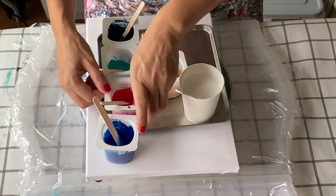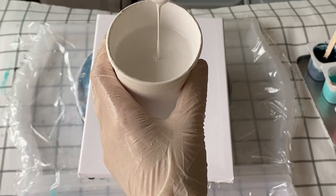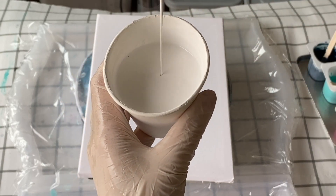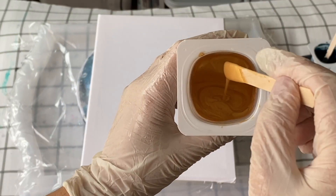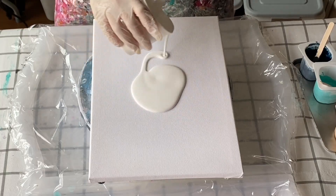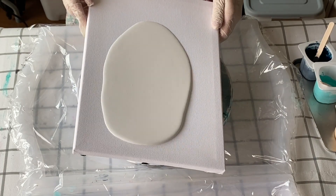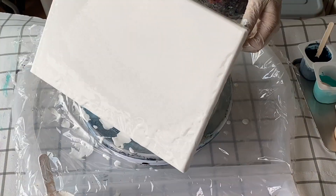I'm going to layer with the phthalo blue in between the turquoise and the magenta, and this is how thin the base paint is. The colors are also of the same thin consistency, as you can see with the gold. I'm only going to put down a thin layer of the base paint because I'll be putting so much paint on top of this.